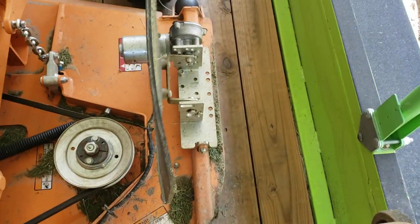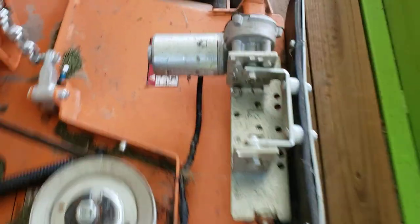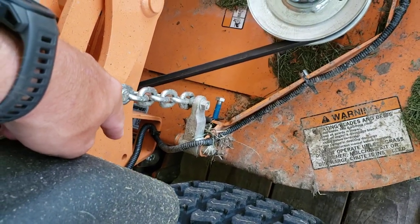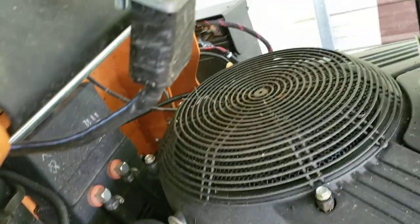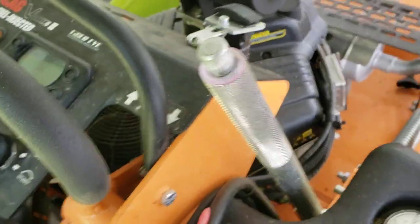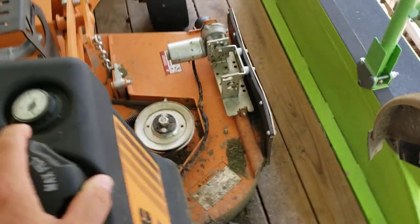The way I routed the wire, you can see it runs right through there. You've got to give it a little slack here so it'll go up and down with the deck. Then it just runs back there with the factory wiring to the battery and then to this switch right here. The installation is easy — it takes maybe 20 minutes to get it on.